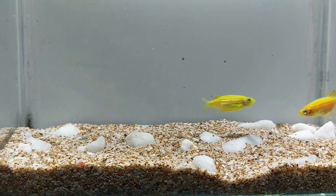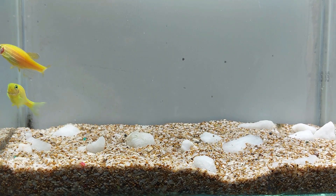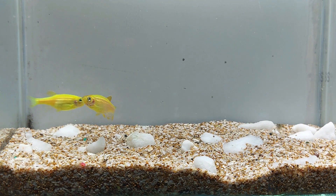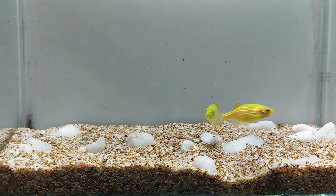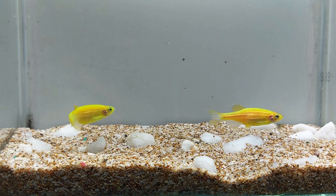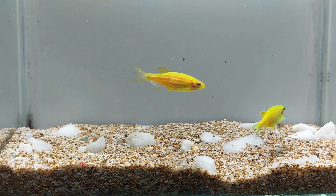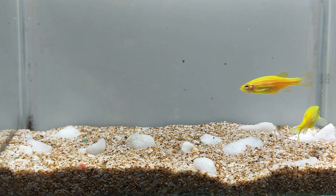Glowfish electric green danio are relatively disease resistant, but they can still be susceptible to common fish diseases such as fin rot, ich, and swim bladder disease. If you notice any signs of disease, it is important to take prompt action and treat the fish with appropriate medication. It's also recommended to keep a quarantine tank to hold new fish and treat them before introducing them to the main tank.